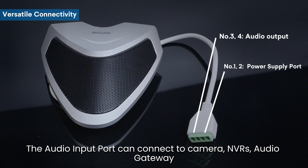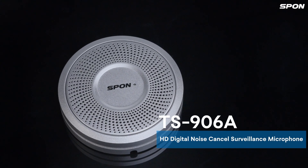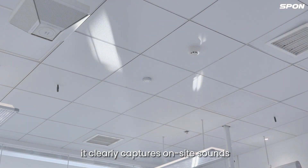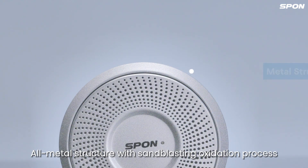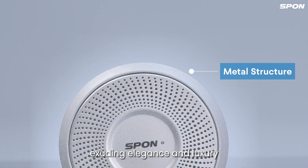NVRs and audio gateway. TS-906A is a HD digital noise cancel surveillance microphone. Installed on indoor walls, it clearly captures onside sound.